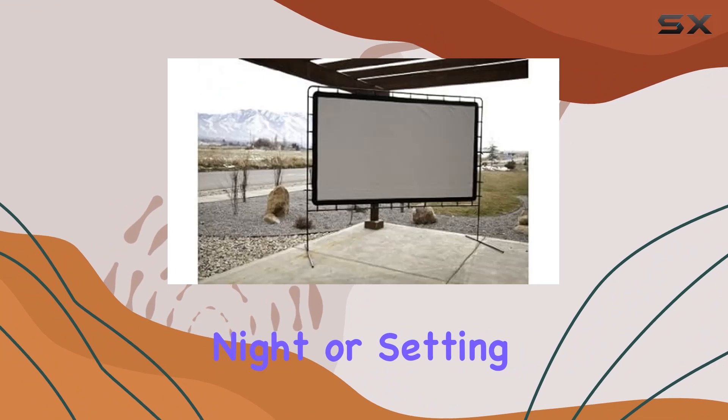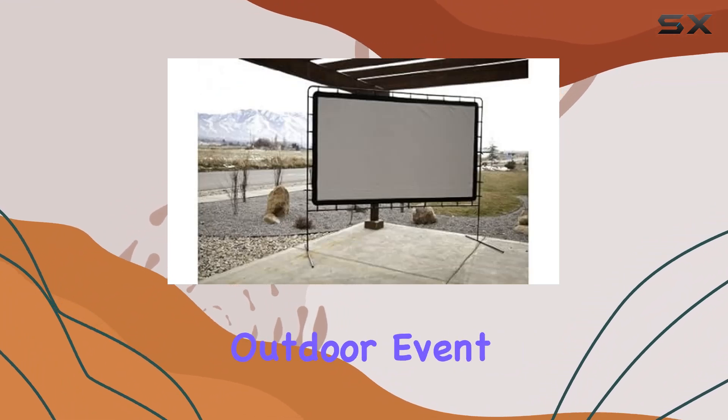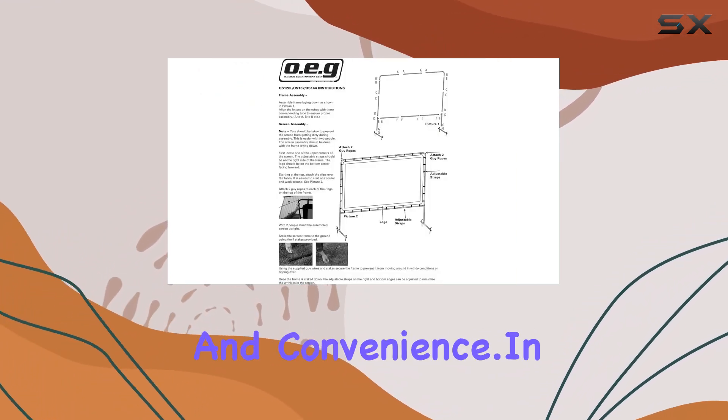Whether you're hosting a backyard movie night or setting up for a large outdoor event, this screen delivers on both performance and convenience.